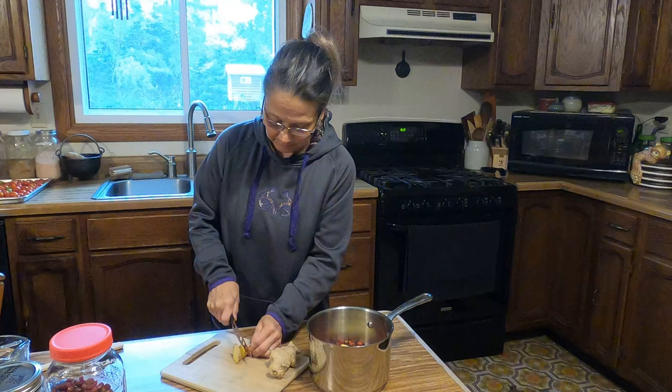I said I like ginger. I'm going to chop up the rest here and put that in.